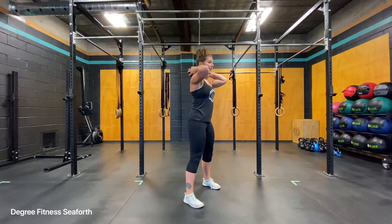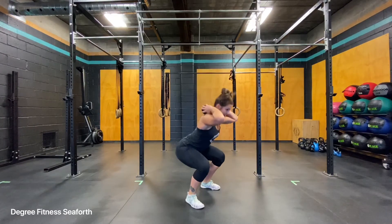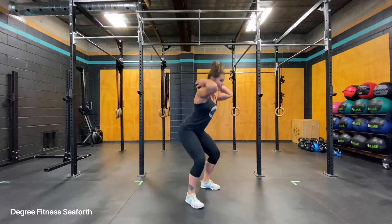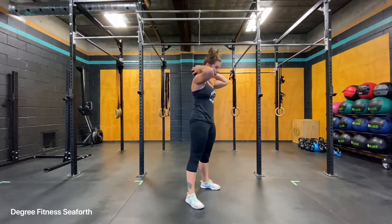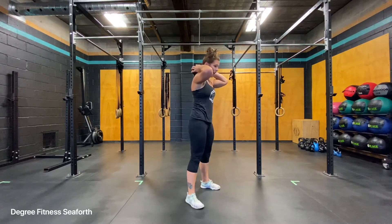Find your regular squat stance, take a deep breath in, and pull yourself down to wherever's safe for you. It's okay if the torso is leaning forward a little bit, keep your feet flat, and make sure that you're looking up. Drive your big toes into the ground.